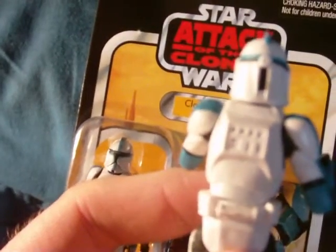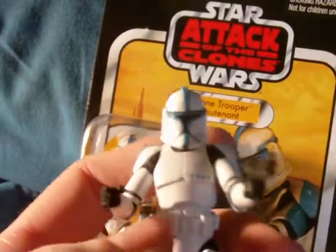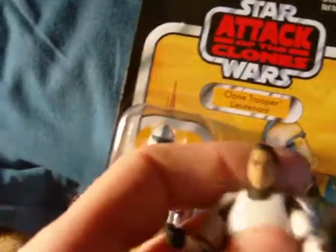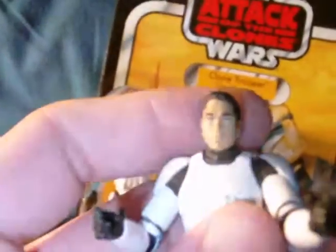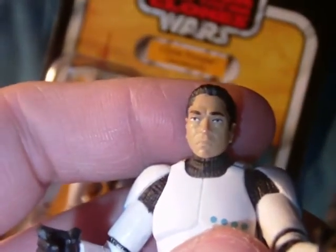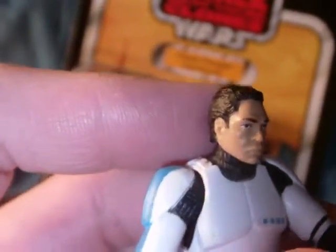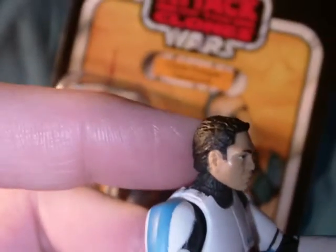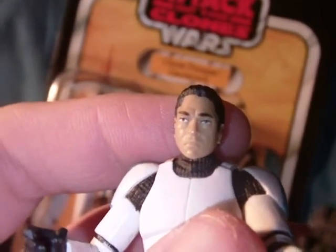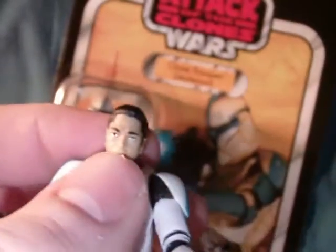He does have a removable helmet with a clone face underneath. We've seen this facial sculpt before — I don't think it's anything new — but it's nice to have. Looks good, nicely sculpted, the hair and the face and all that. It's good to have.